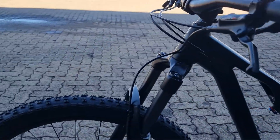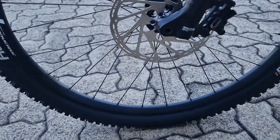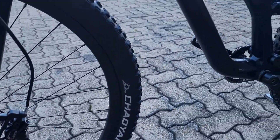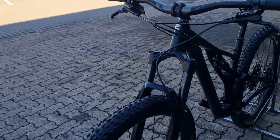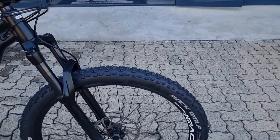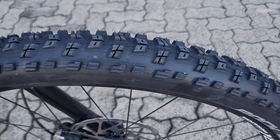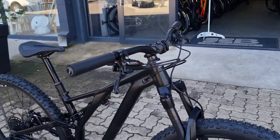This has got the Roval alloy traverse rims front and rear — nice wide 30mm ID rim. That puts the tire nice and wide, which makes for a little bit more stability on the bike. It's got brand new Chaoyang Rock Wolf tires on it — very aggressive tires.